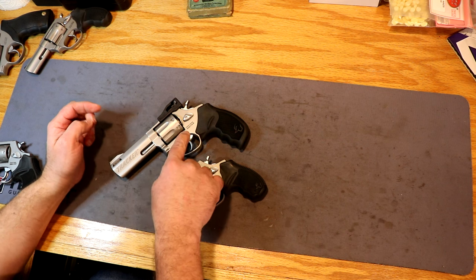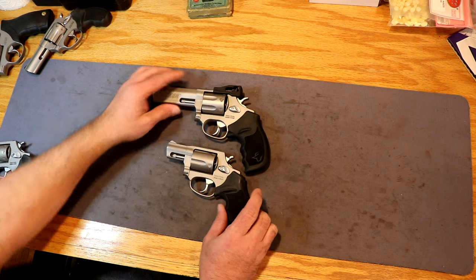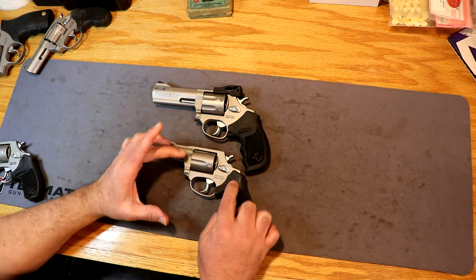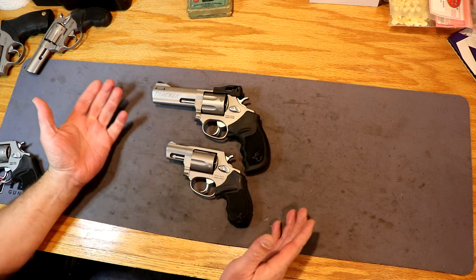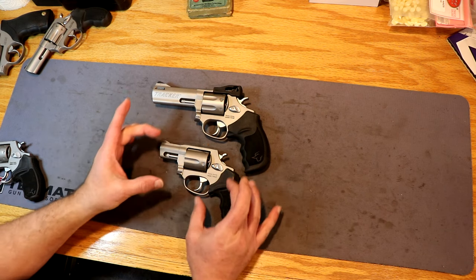The 605 and the 627 are both 38 caliber or 357s, but they're a little different. This is a medium frame and this is a little bit smaller frame. They look pretty much identical — same style grips, same thing — just looks like a smaller one.